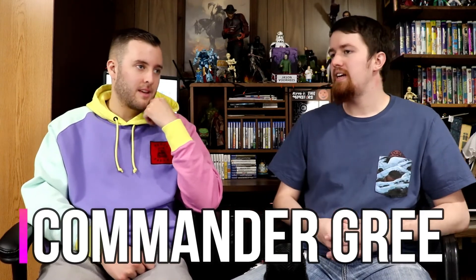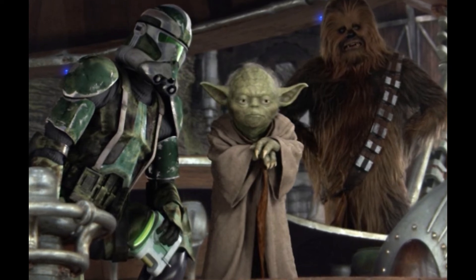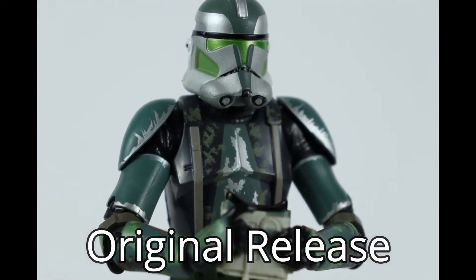Coming in at number three is Commander Gree — a little bit of a different choice, but he does have silver on his costume. Specifically the helmet is very metallic silver and green, so I just think that color scheme would pop really well. The camo look, given that it genuinely is a metallic look in the film, should be a metallic look on the figure which it is to a certain degree. Just imagine the visor having really nice reflective green material like they use for the Master Chief figures — the green could really pop. I would just buy another Gree because you know, whatever.